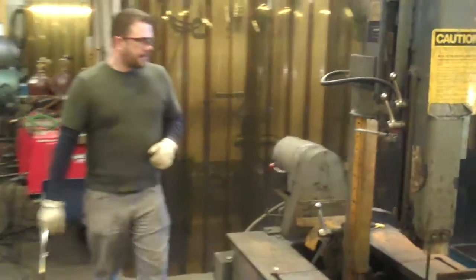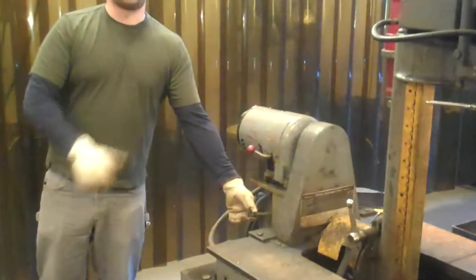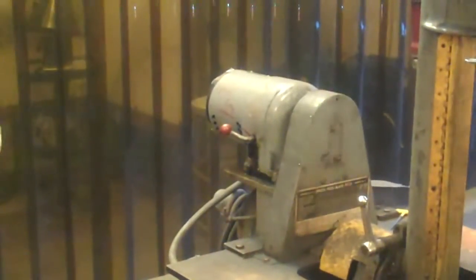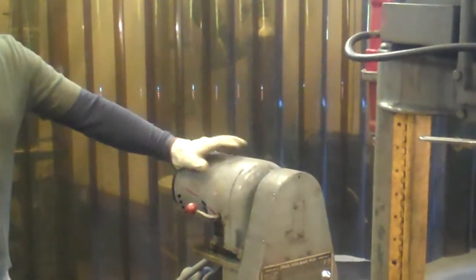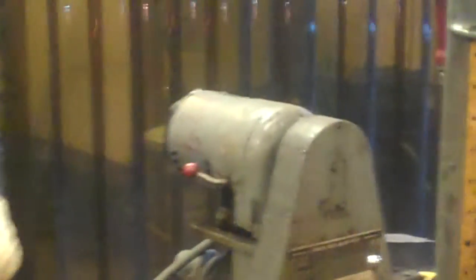Before we start, we'll go over the variable components of the unit. Right here is the lubrication reservoir — we'll make sure it's lubricating and you can verify that. The shop technician takes care of the lubrication. This right here is the variable speed gauge, which controls how fast the bandsaw is turning on a vertical axis.